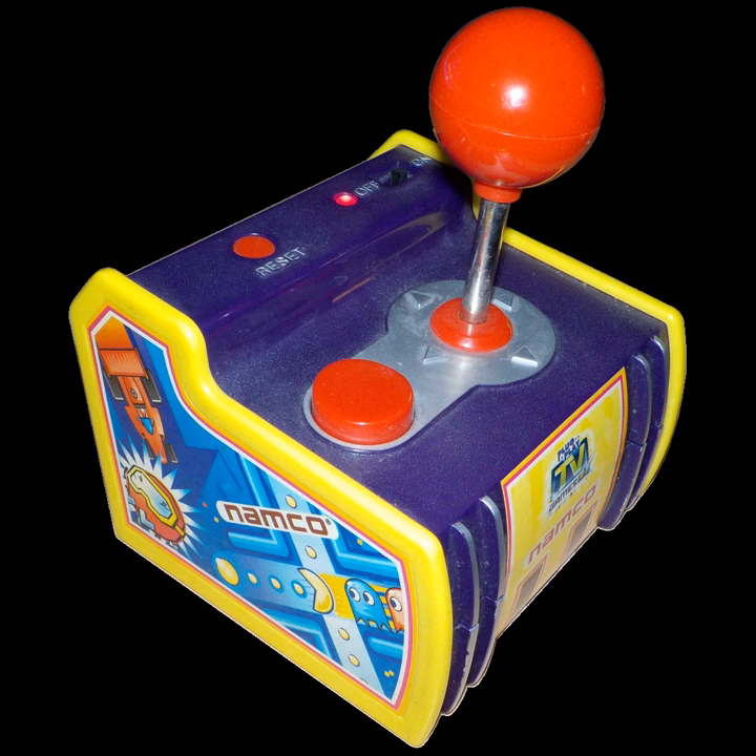The Pac-Man Arcade unit combines the Pac-Man and Super Pac-Man units' contents, replacing Rally-X with New Rally-X. Thus, the games contained within are Pac-Man, Galaxian, New Rally-X, Dig Dug, Bosconian, Super Pac-Man, Pac-N-Pal, and Pac-Man Plus. It saves high scores.